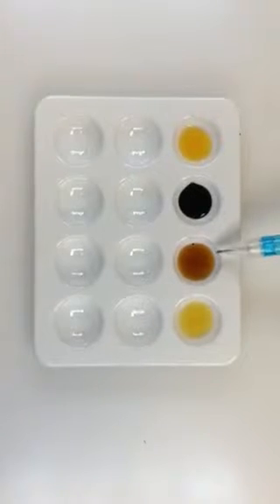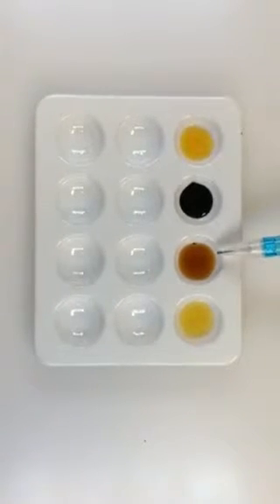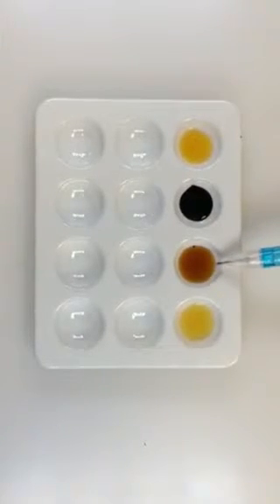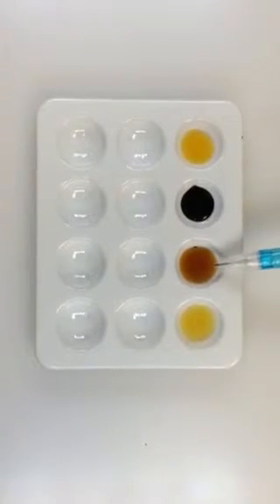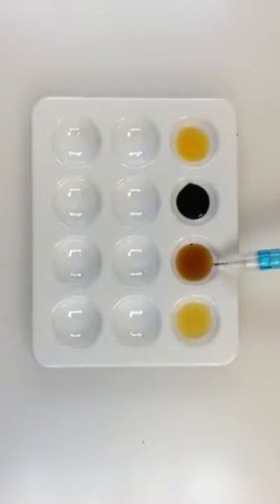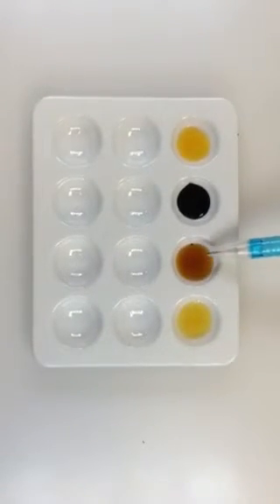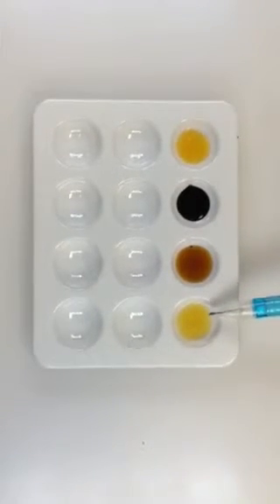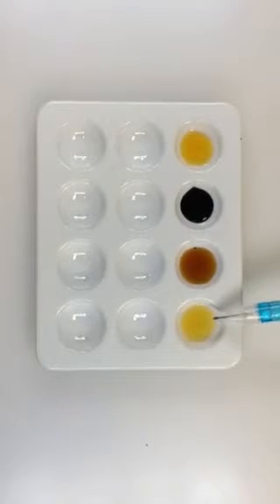This is test tube A3. This was maltose in water. Apparently iodine stains maltose slightly too, but it didn't stain it black, so that indicates absence of starch.